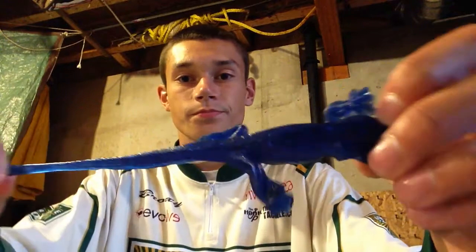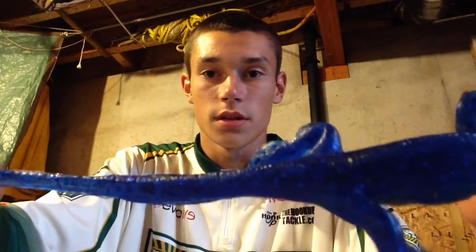And then finally I have a package of the Lunker Lizard in electric blue with blue flakes. As I'm touching these lizards, they're very oily and they have a really good smell to them. See that?